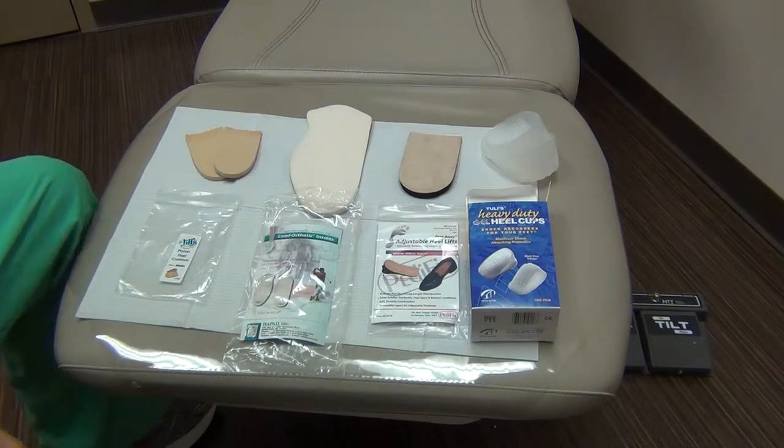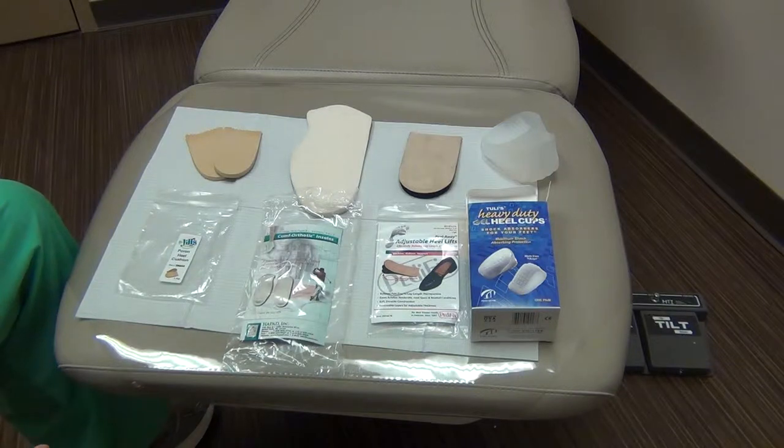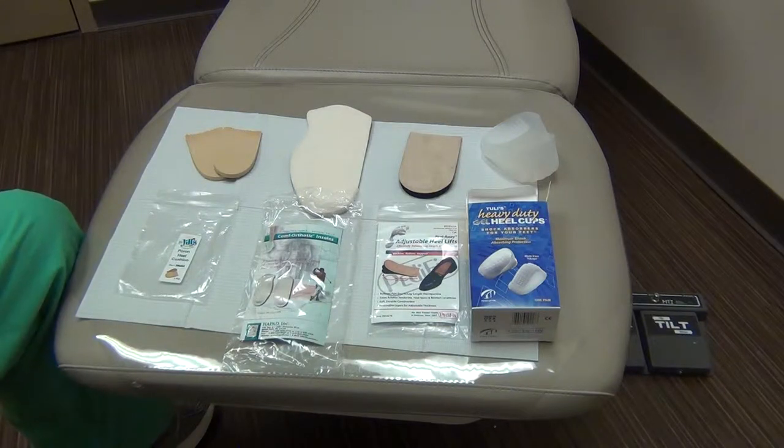In this video we'll be discussing the different types of padding that we have available here at FANT for patients that are suffering from heel pain.